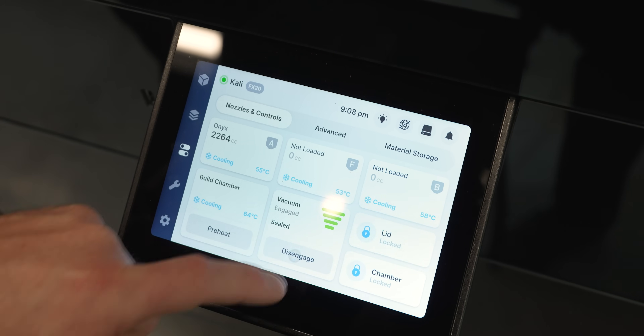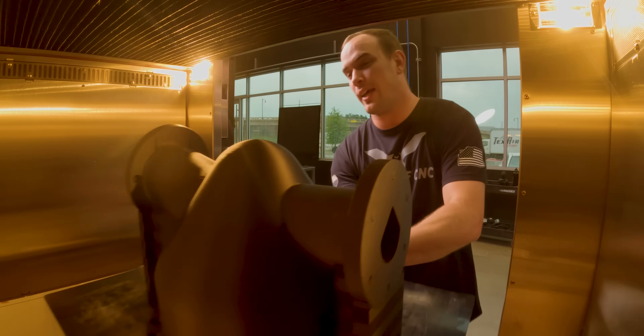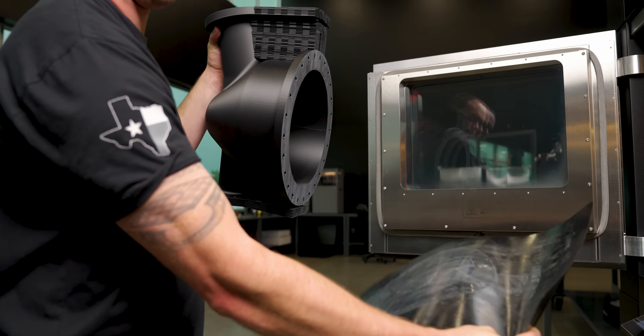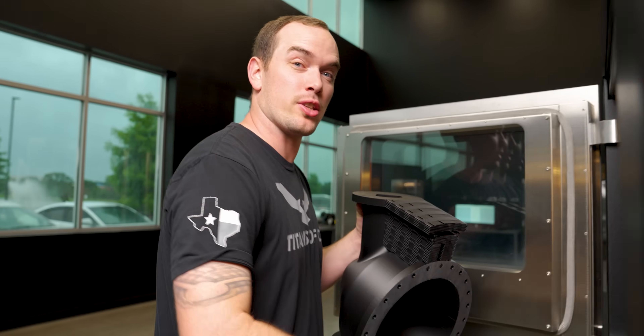Our first print just finished. Let me show you how easy it is to remove it from the printer — we just disengage our vacuum, unlock our chamber, and then we can literally just pull this thing right out because it's on a print sheet. As easy as that. Now we just put it back for the next print. Let's go get the supports off.